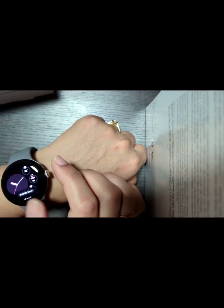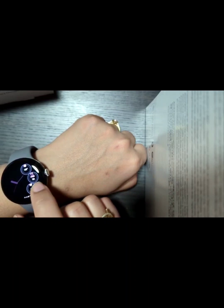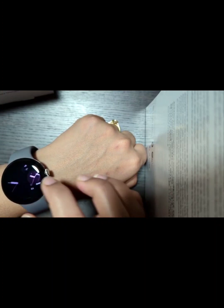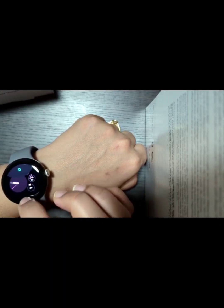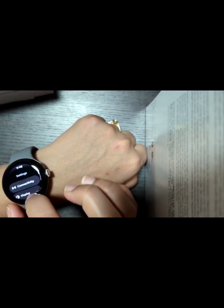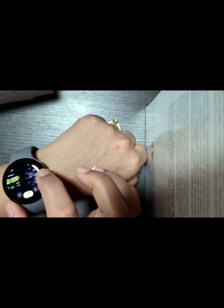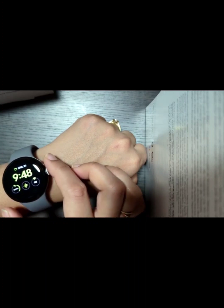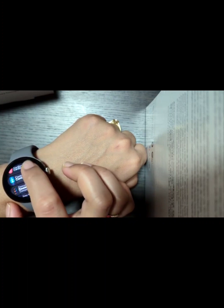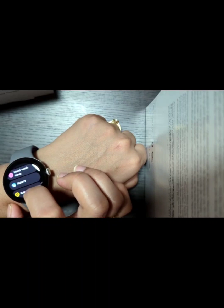It looks so amazing — trust me, it goes with all your dresses. It gives an official and super look and I just love this. In settings, you can scroll to the right side and have all menus there. Under settings, you will find gestures, connectivity, display mode, brightness, and adjustable brightness. When you are looking at the time and double tap, all apps will show.